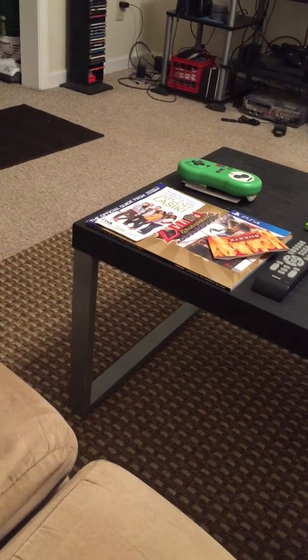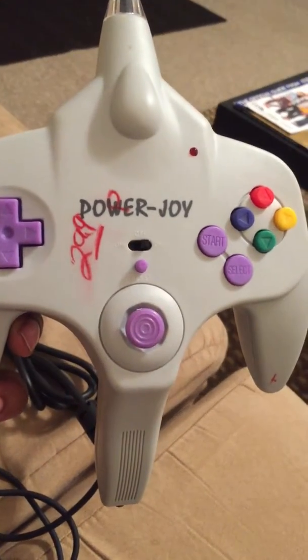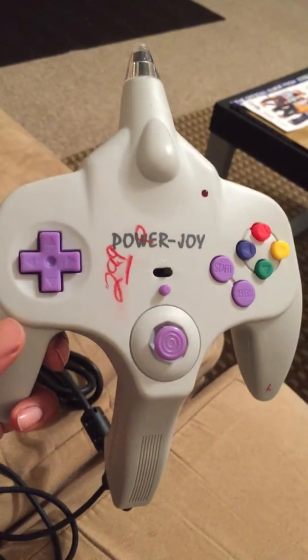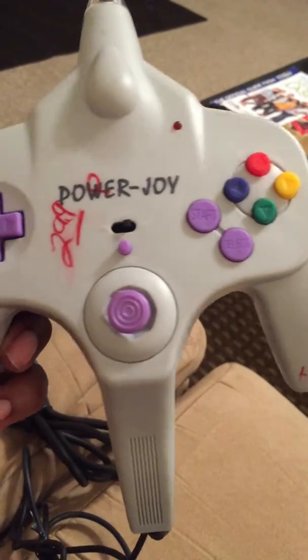Alright, other yellow hat guy here, and what I'm here to show you today is the PowerJoy. The PowerJoy kind of looks like a Nintendo 64 controller.